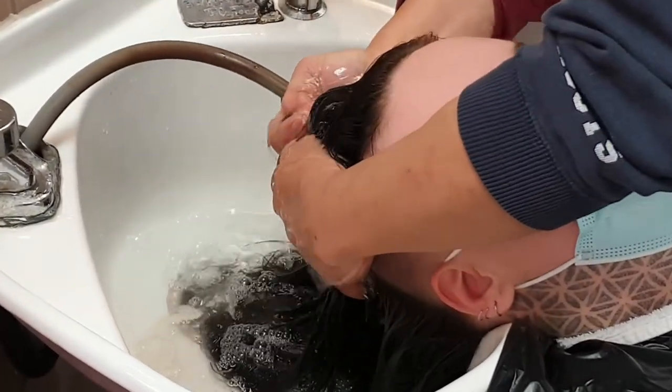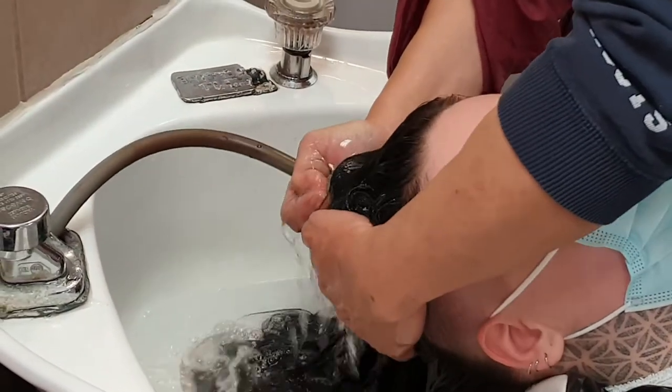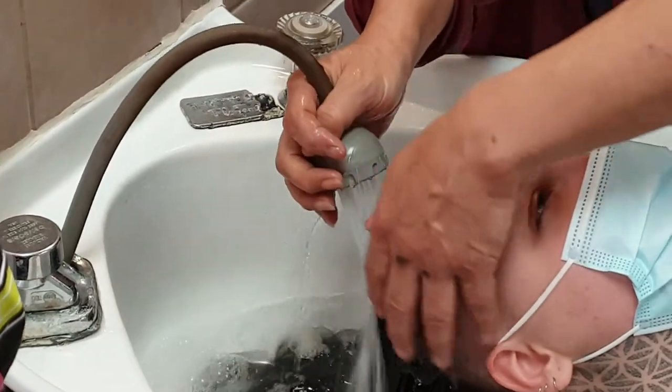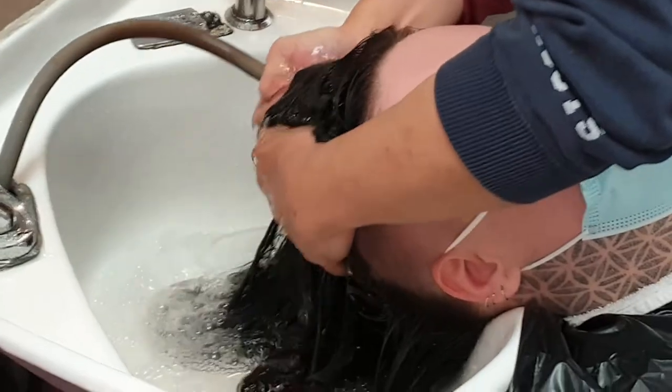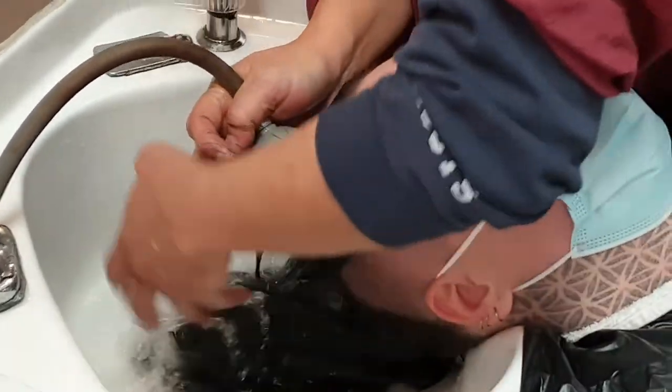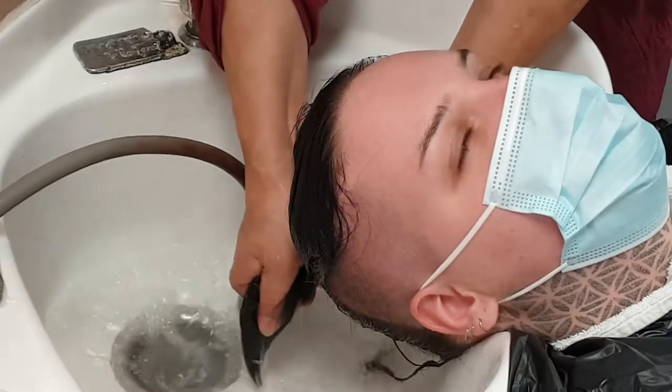See this? Especially when you're rinsing actual hair, you have to rinse it this way. Otherwise, you can rinse all the time and the hair is still dry.